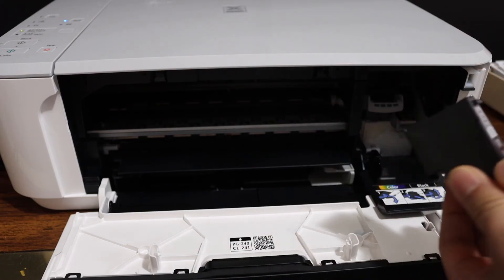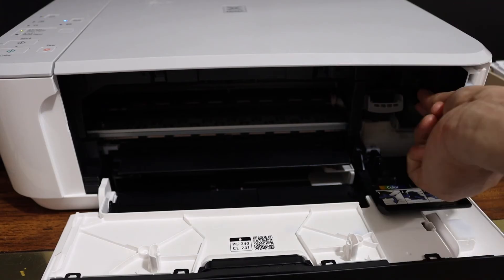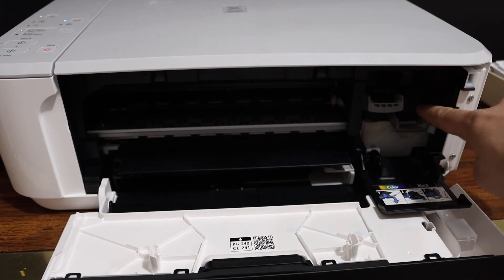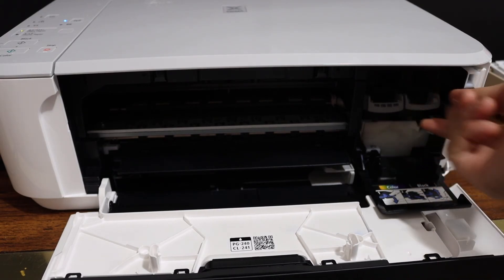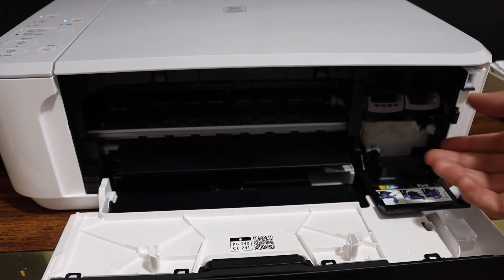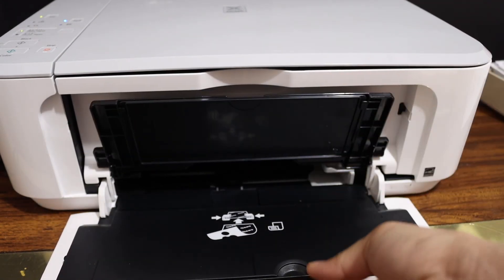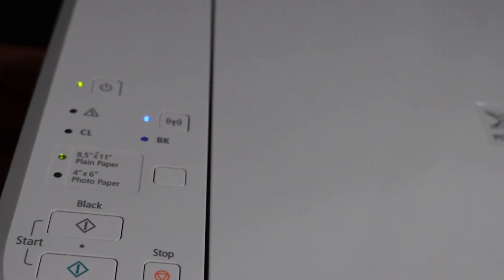Reinstall it properly — place it and push it inside so that it goes in correctly. Then push the lock up and close the ink cartridge chamber door. Go to the display panel and there is no error. Thanks for watching.